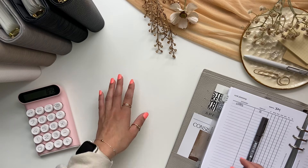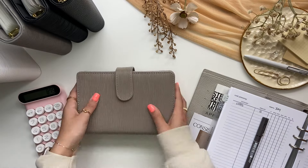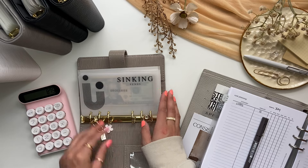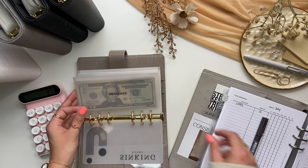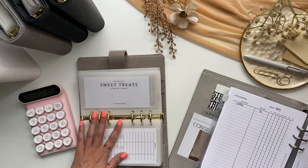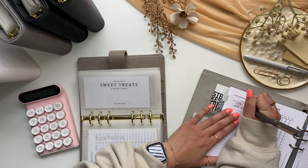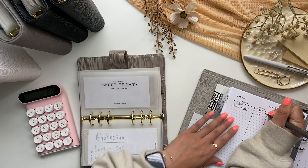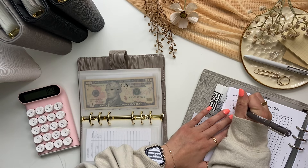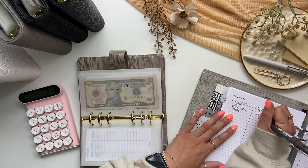I will not be stuffing my bills binder, so I'm going to go ahead and move into this taupe binder right here, which is our low priority sinking funds. I'm going to skip some of these and stuff sweet treats, and that will be getting $20. Then kitties will also be getting stuffed, and this will be getting $5.